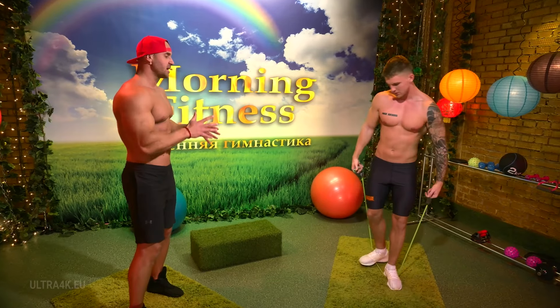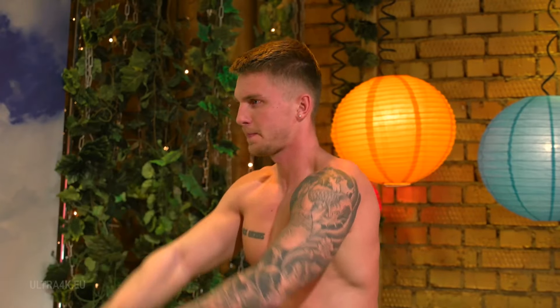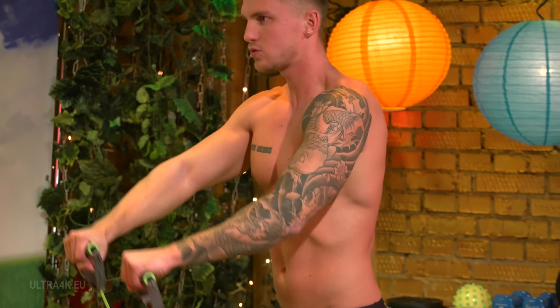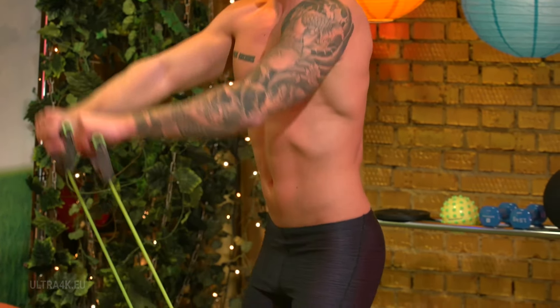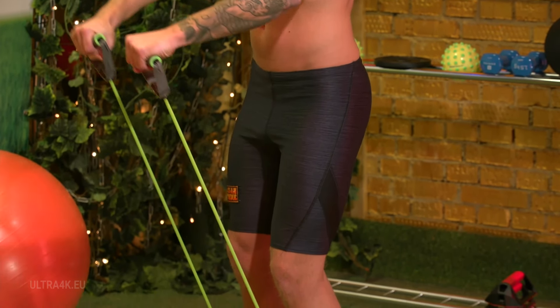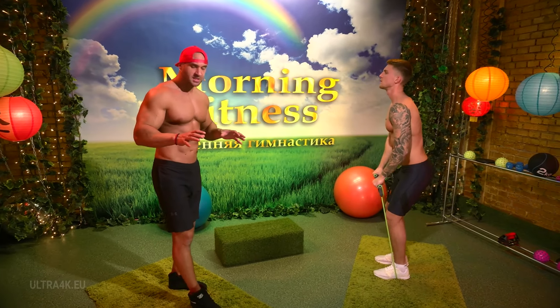Now turn around and let's see that again from a different angle. You can clearly see the amplitude of the arm movements. Keep your torso tilted forwards. Andre is a professional, so he is doing the more difficult variant, but you can do it less intensely. You can only involve one leg with the band and that will be enough for a start.